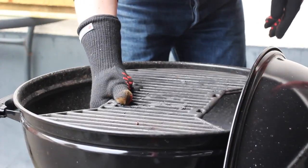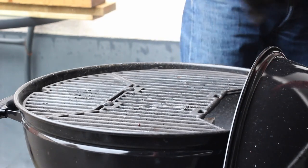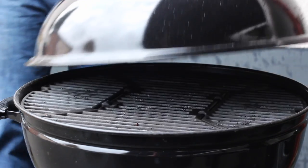In the meantime, take your charcoal kettle with a starting chimney full of finest charcoal, put that into your baskets at the grill grates, close the lid, and let that heat up a little bit.